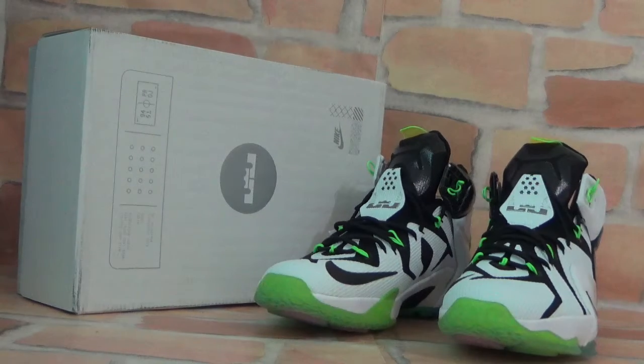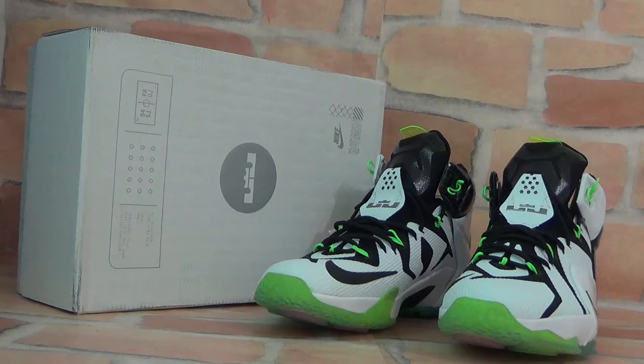Hello everyone, nice to see you again. This is Fiona from Legend Shoes Star CM. Today I'd like to show you our Nike LeBron 12 All-Star shoes to you guys.